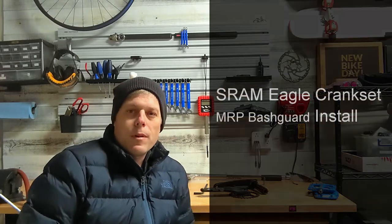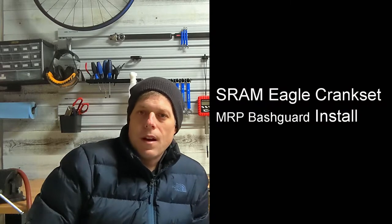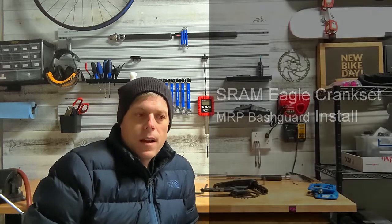Welcome back to the channel. Today I'm going to upgrade the crankset on my 2022 Ibis Ripley. I picked the bike up this past fall, and it came with the SRAM NX GX drivetrain build kit. The NX crankset works just fine, but I'm trying to learn more and do more with my bikes as far as being able to upgrade things myself and just learn how to do more.